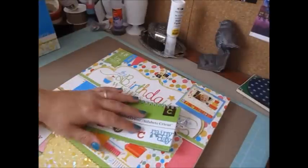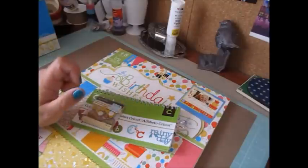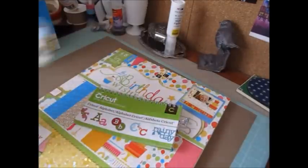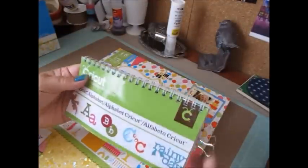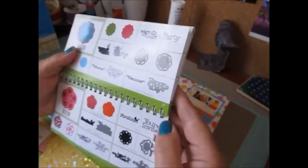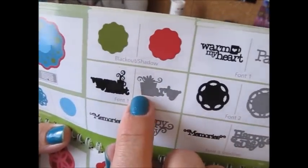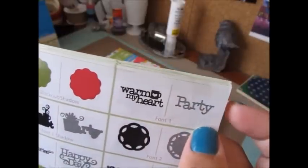Hey everybody, I'm back with my number 93 personal Cricut challenge, and that was to alter the box into a gift tote. I used some of the Recollections buttons — it's like a little party hat, really cute. The Cricut cartridge I used is the Cricut Alphabet, and I turned to page 66, and I used the font shadow party at 2¾ inches, and then font 1, the word party over it.